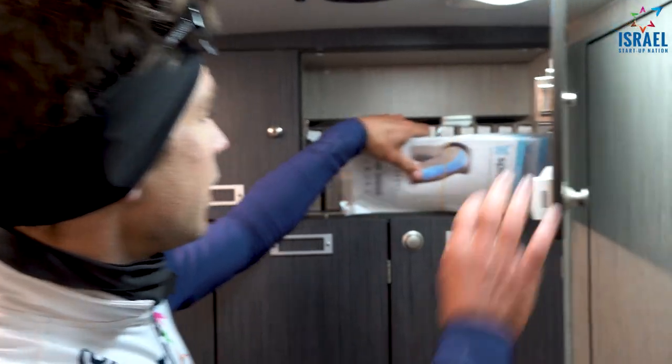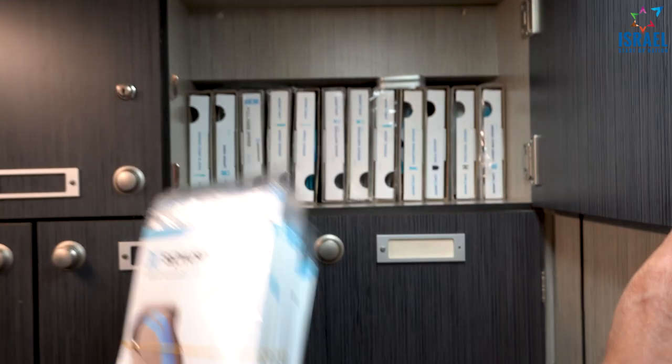Alright, so the day before the run, I just wanted to show you guys a bit of what we're going to use for the race tomorrow. We've got the back of the bus here.